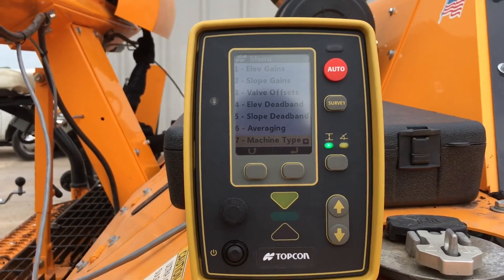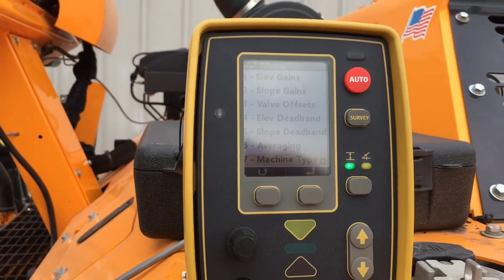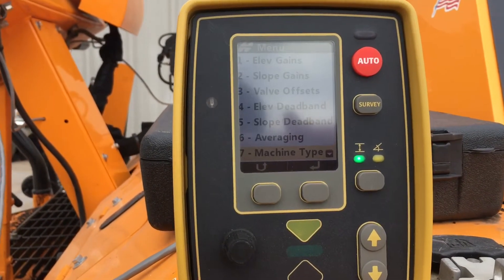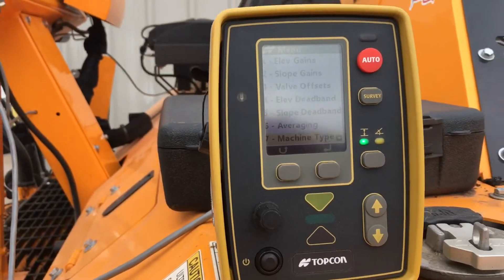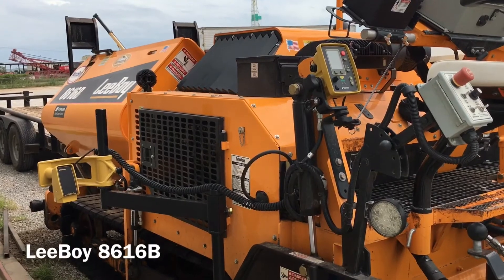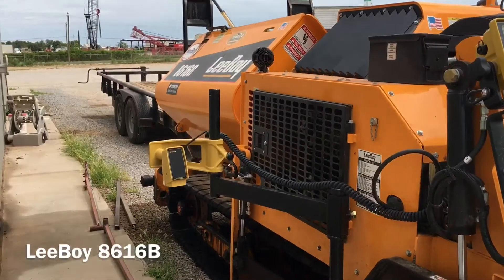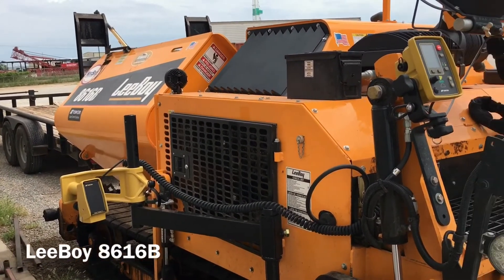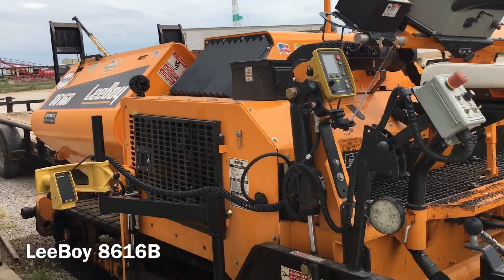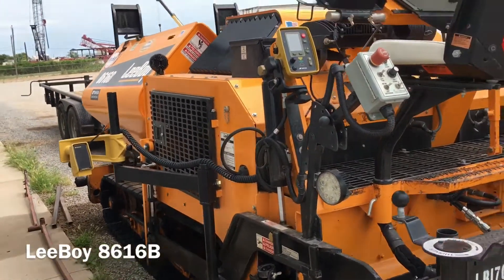Now I'm going to go ahead and set my paver up, then bring my thumb drive back into the control box and save all our settings. We've got our control boxes all hooked up. I've got the offset set on this 8616B Leboi. Now I want to run through the control panel settings to allow our control boxes to take over control of the tow arm cylinders.